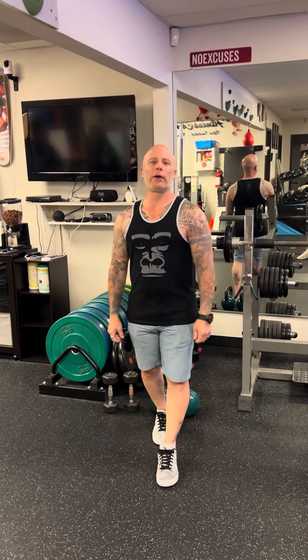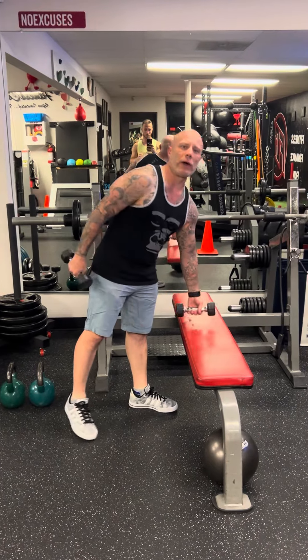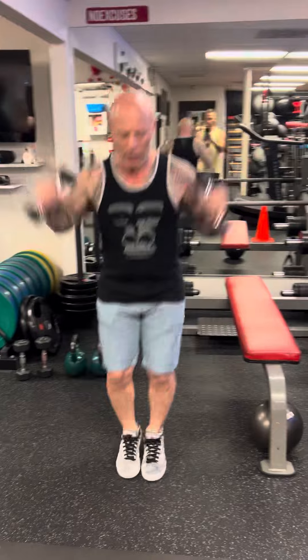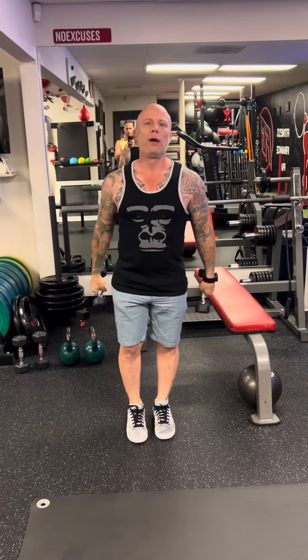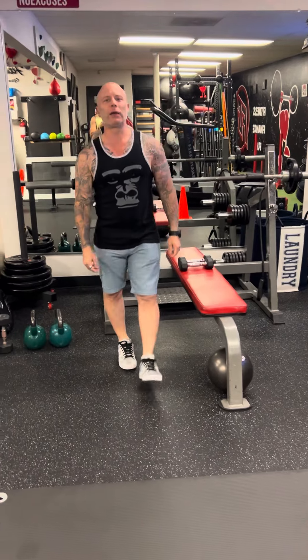All right guys, here we go — workout number two. Continuing on with your core jumping press, you're either gonna do it with weight or without. Basically it's like a jumping jack — you're gonna come up and then down. For those of you that have knee issues or back issues, then no jumping.